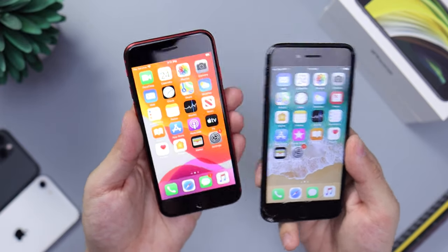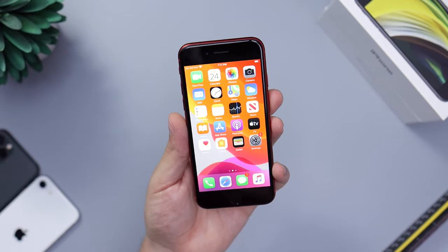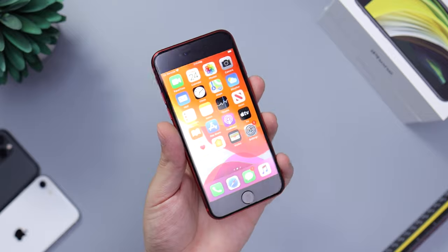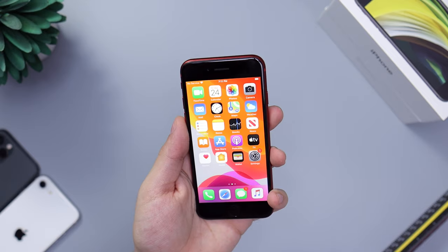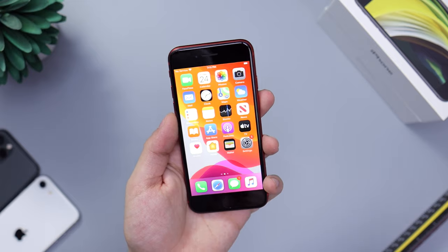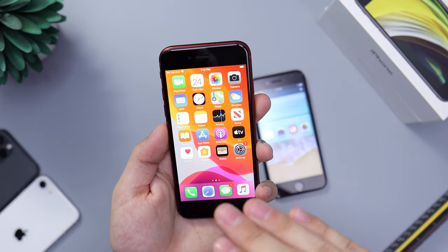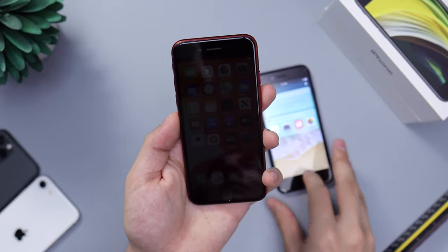One of the things about these bezels — you'll hear a lot of people complain and say this isn't 2020 device standards, that you can get an Android phone for $300 with a full screen. You can't listen to those people because it all depends on use cases and what you're looking for. If you're looking for a device that's going to run the latest games and have a longer lifespan than an iPhone 7 or iPhone 8, then this is the device to get.